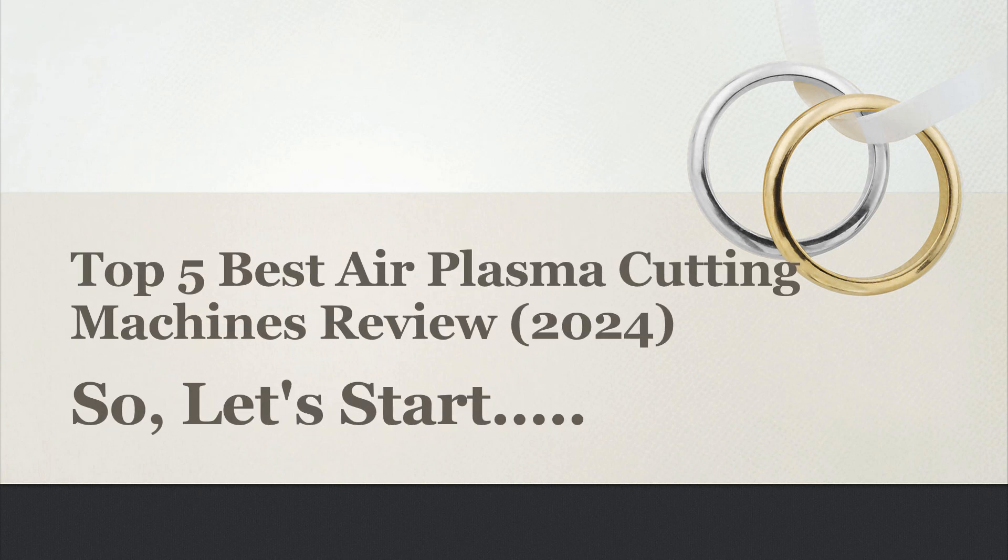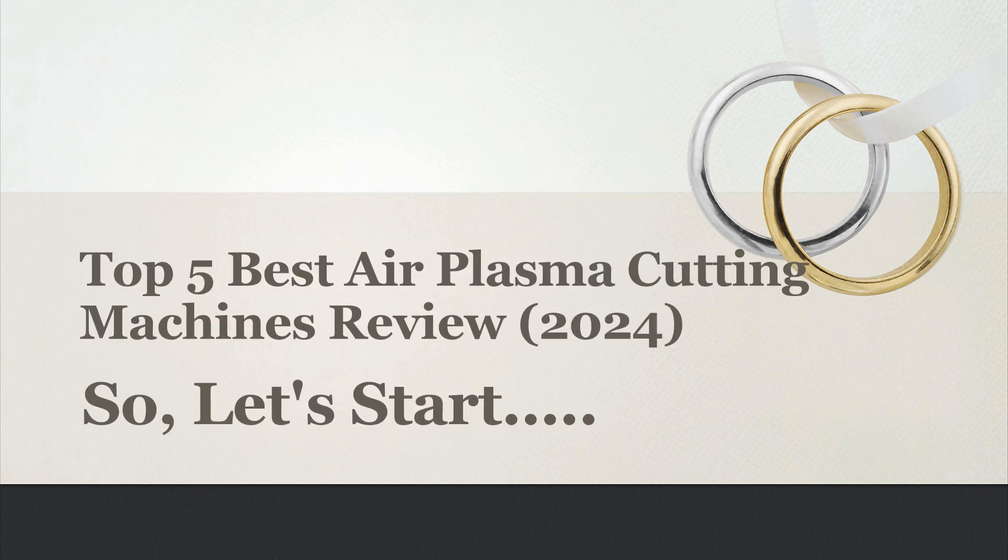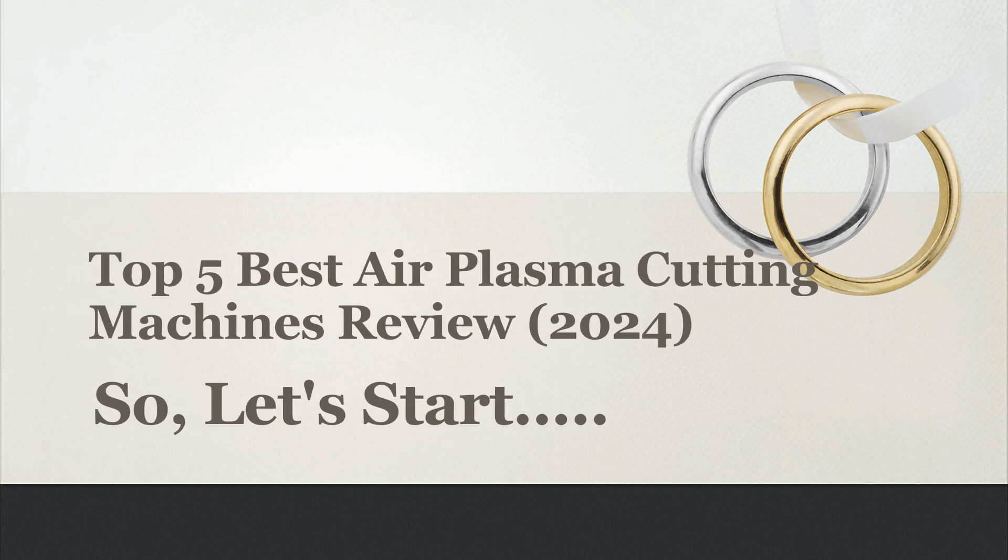Today I will share with you the Top 5 Best Air Plasma Cutting Machines Review 2024. So, let's start.